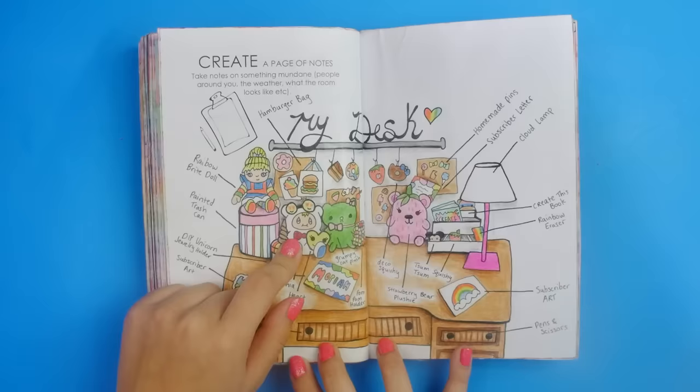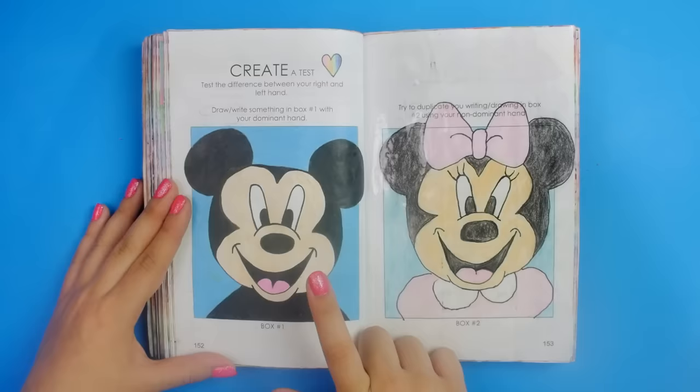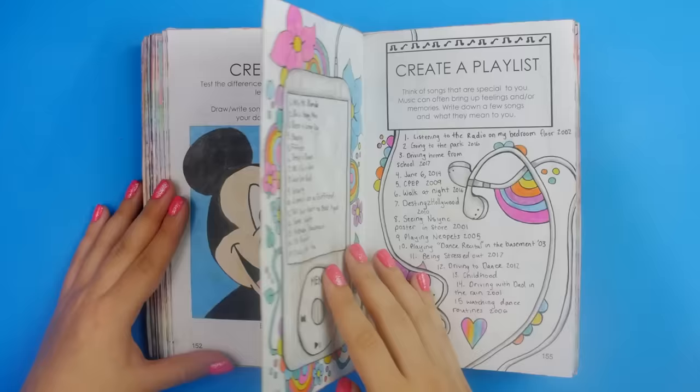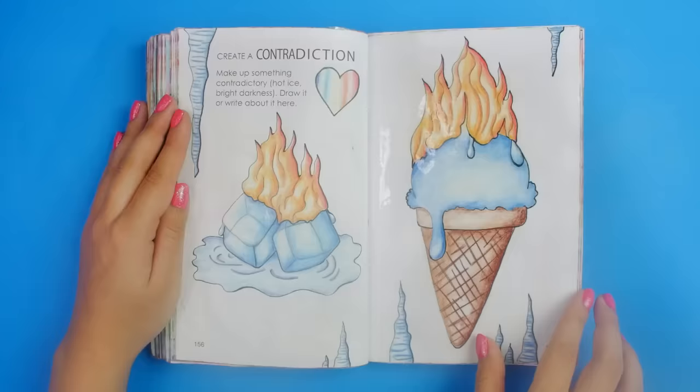A page of notes and I took notes on my desk. There's a little stuffed animal kid thing in the background of all of my videos — he has a name and it's Shia. The weird profession: cat sniffer. I think I just wanted to draw cats. I'm left-handed, so this is my left hand and this is my right hand — she's not looking her absolute best, but I don't think this is terrible to be honest. Create a playlist — these are all special songs to me. Create a contradiction: ice cubes on fire. Yep, that's a contradiction.